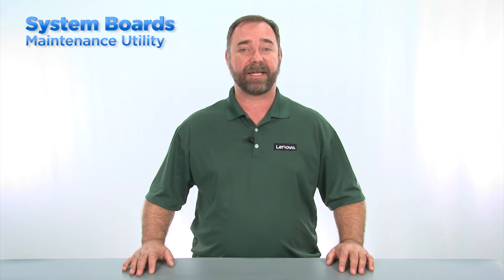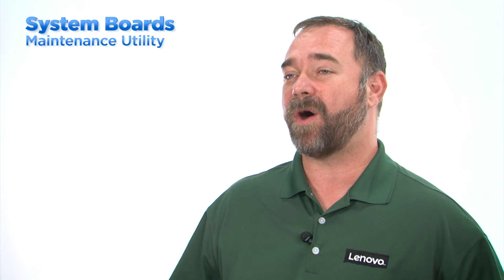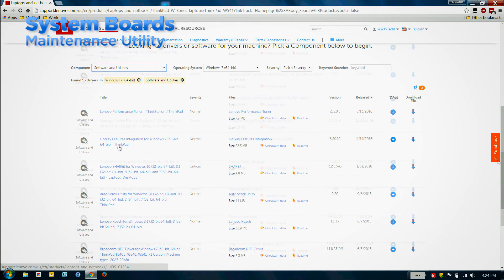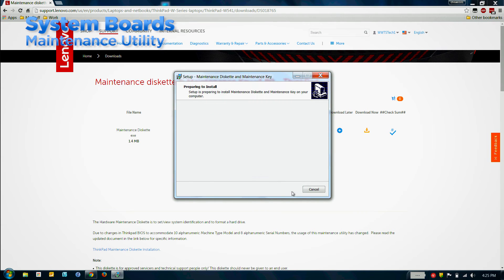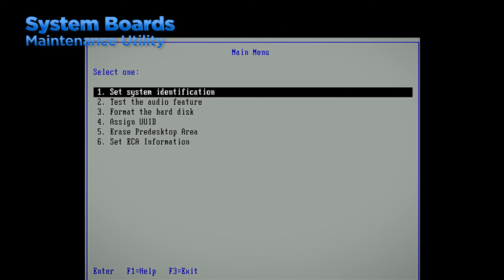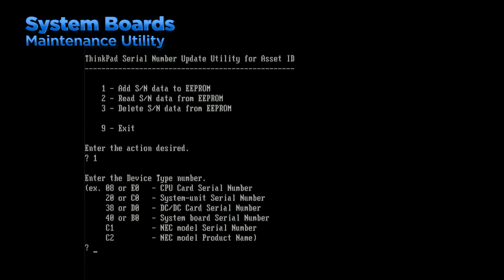After replacing the system board in a desktop, laptop, or tablet system, the maintenance utility must be used to update the serial number and machine type model number in the system. Lenovo authorized warranty service providers and self maintainers can access the servicer login on the Lenovo support website. Once logged in, the servicer can search for the correct system maintenance utility and download all the files needed to create the disk or USB key that can be used to make the changes. Follow the instructions on the site to create the bootable media and then use it to boot the system. You may have to change the boot settings in the BIOS in order to boot from the media. Once the system has been booted from the media, follow the on-screen instructions to enter the correct serial and machine type model information.